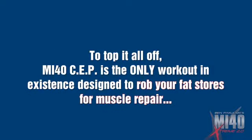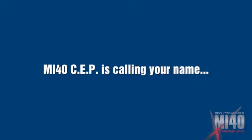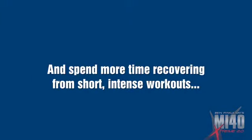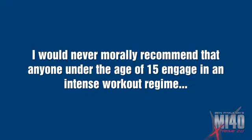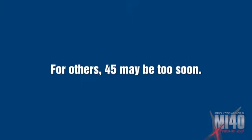Muscle burns 90% of your calories at rest — an additional 10 pounds of lean muscle will incinerate 17 pounds of unwanted fat from your body just sitting around doing nothing. MI40 SEP is not circuit-style weight training, which can help you lose weight, but will not shape and sculpt the appearance as effectively as intense and direct muscle work. MI40 SEP is the only workout in existence designed to rob your fat stores for muscle repair and get you lean while you gain muscle. What if I'm not a young buck — will this work if I'm considerably older? Age is a number. I know guys in their 60s in better shape than most 25-year-olds. The trick is to maximize efficiency in the gym and spend more time recovering from the short, intense workouts.